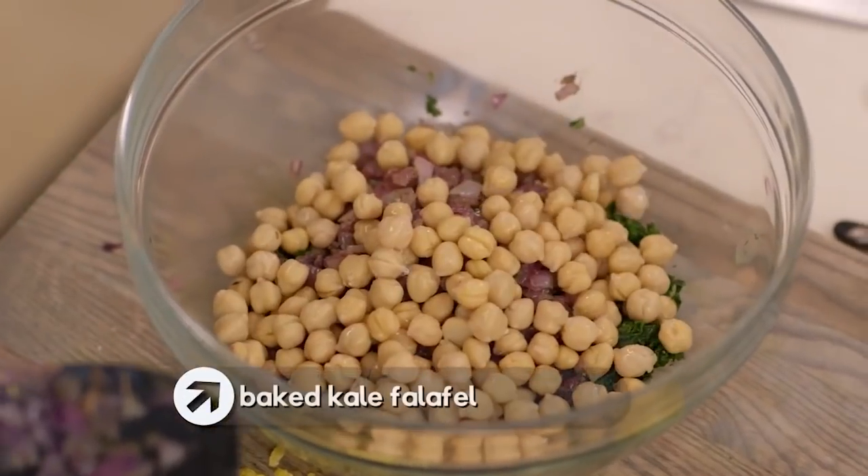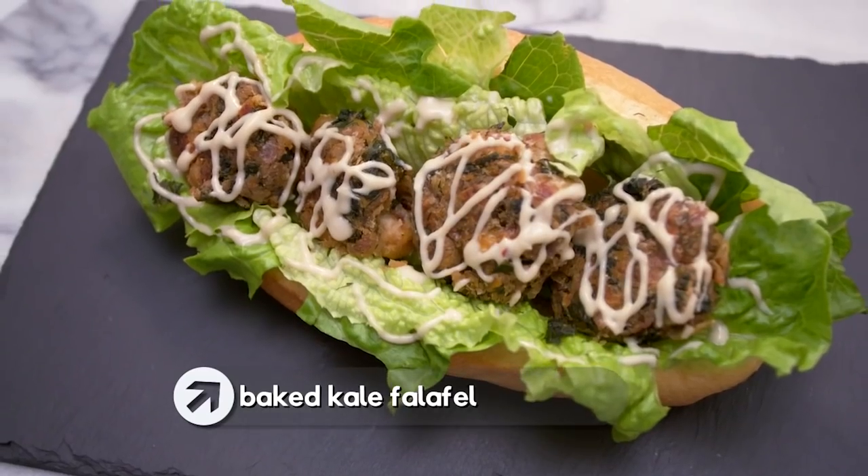I love kale. It is a super nutritious and super delicious addition to whatever you're cooking. But maybe you're just tired of kale salad. Well, how about this? It's my baked kale falafel sandwiches or salad.